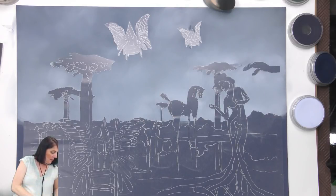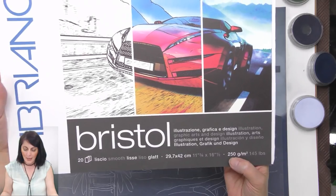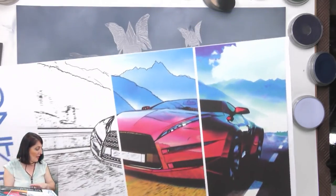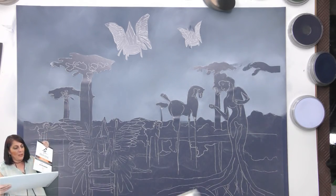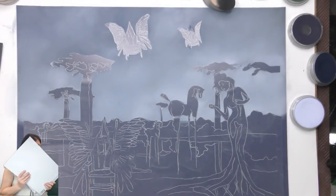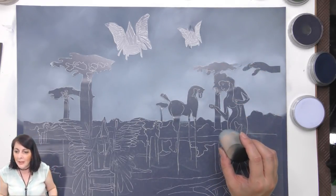There is also Fabriano — they make Bristol too. This one's 250 GSM and it comes in a pad of 20. For illustrators, graphic arts, design, and illustration arts — there's Fabriano. And then there is also — my favorite pastelmat people — Claire Fontaine make Bristol too. So there you go — Strathmore's not the only one. I thought I'd just share that.